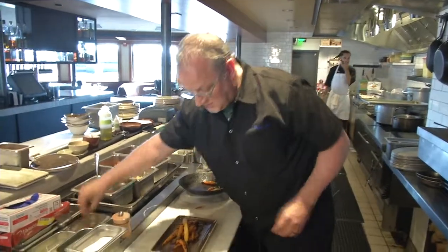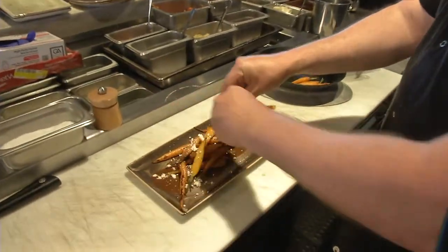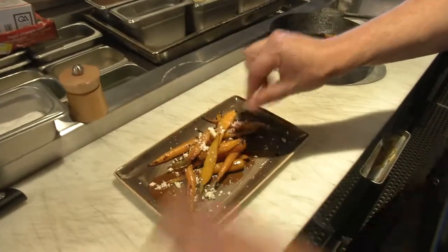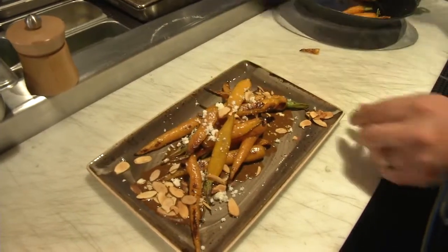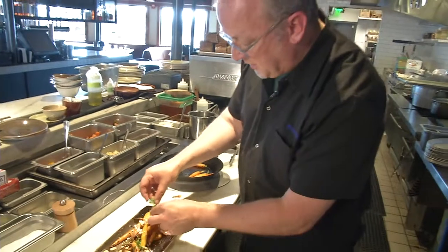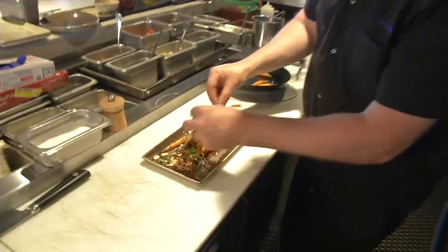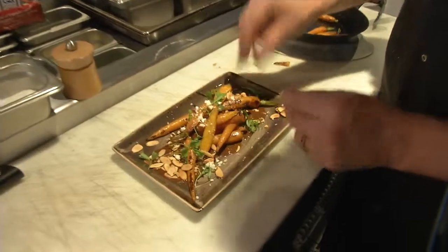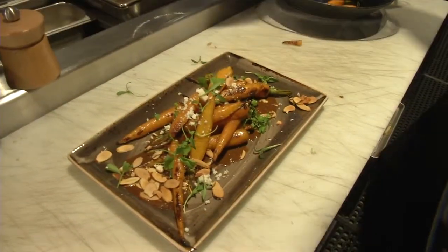The garnishes for this dish are kind of interesting. This is cotija cheese — it's a traditional Mexican cheese, quite salty. And we do a little bit of toasted almonds, which backs up the flavors in the mole. And then we do a couple of herbs on here — we actually do a little bit of celery leaves, which is really nice, and then a little bit of cilantro, or they call it micro cilantro. It has a nice Mexican flavor to it as well. So there you have it — roasted carrots with mole from Fog City.